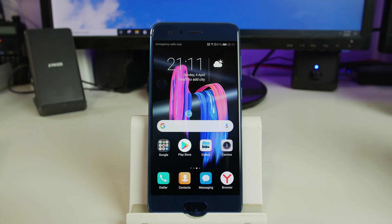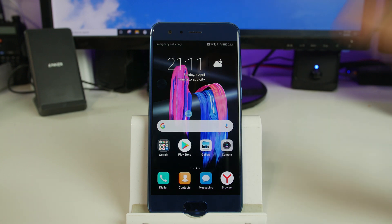Hey, how's it going YouTube? It's Root Junkie here and in today's video we're going to be showing you how to wipe data factory reset this device.